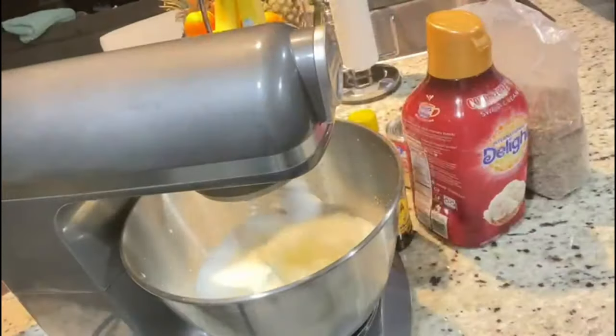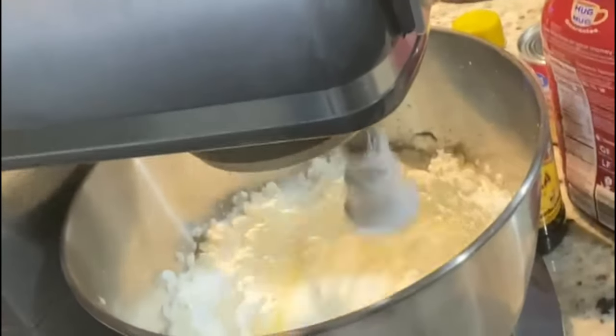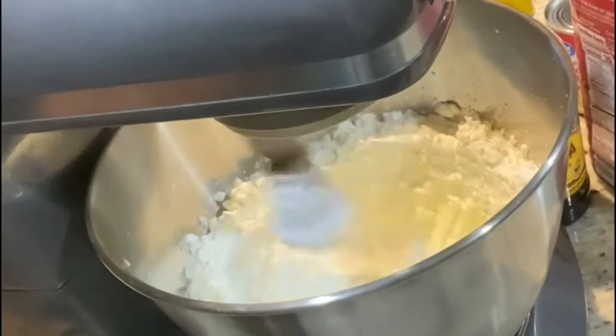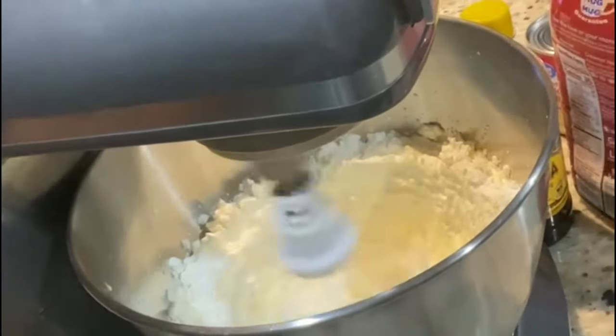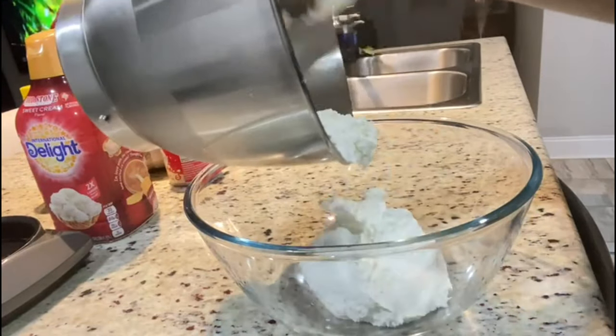Starting off, I'm going to be whipping my heavy cream — starting real slow, then moving up to medium, and then to high speed until I have a nice fluffy texture. This clip right here shows what your heavy cream should look like. Now I'm going to scoop it out into a glass bowl and continue with the process.